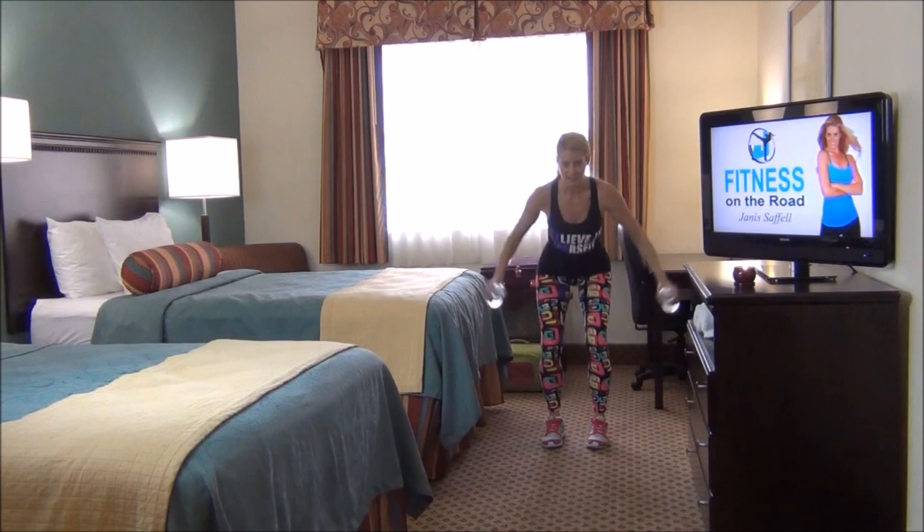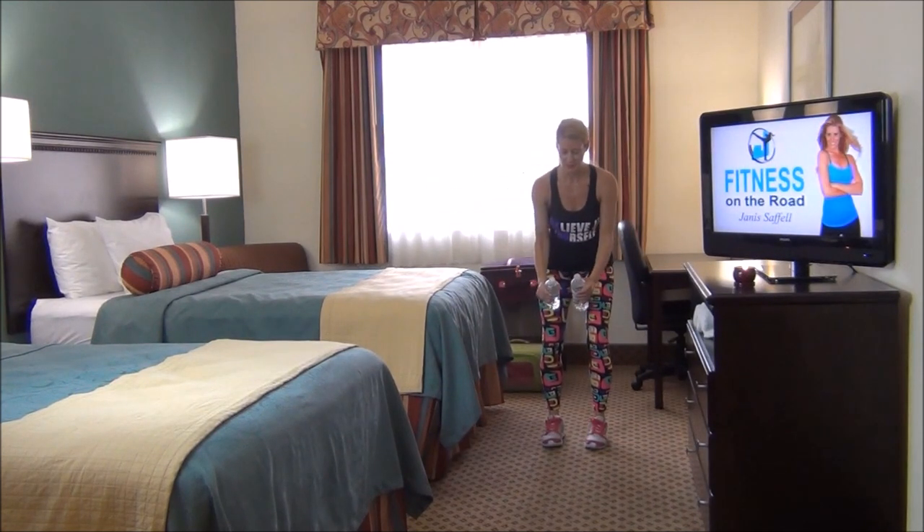Back to that lateral lift. Out. Lift. Press.